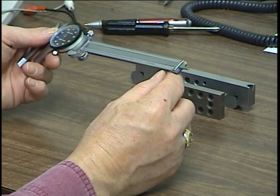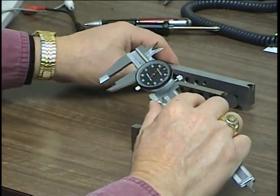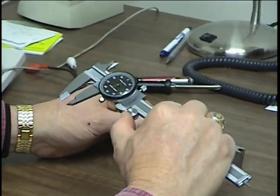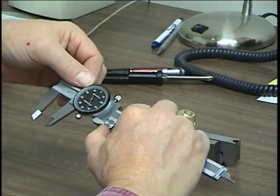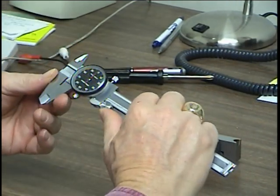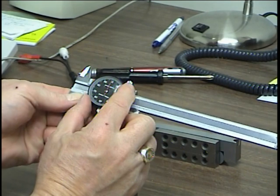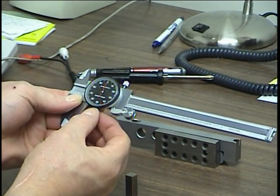To measure an inside diameter, these jaws are used, and it has a rotating device. First, to use it, we want to make sure that our jaws are clean — usually do that with a soft rag — then bring it to zero. There's a little set screw here you can loosen and bring the dial to zero, so you set the device to zero.